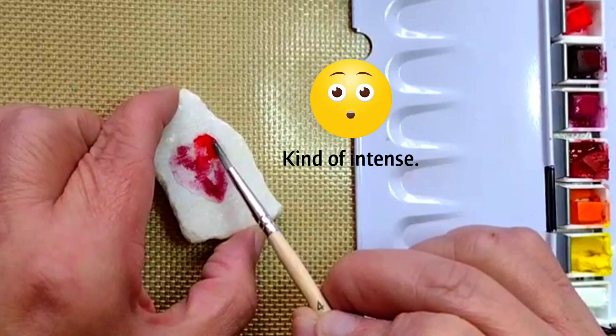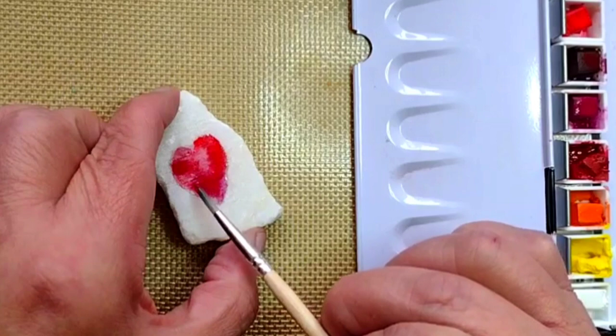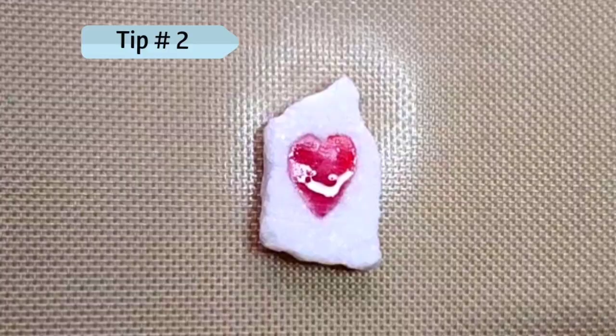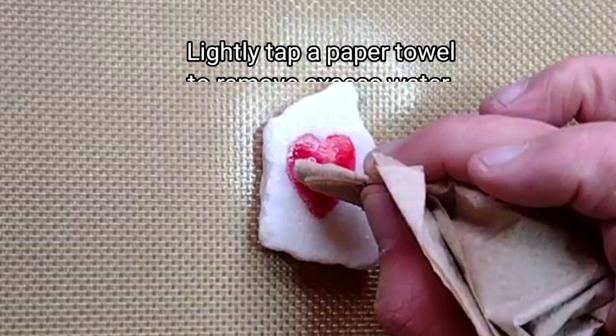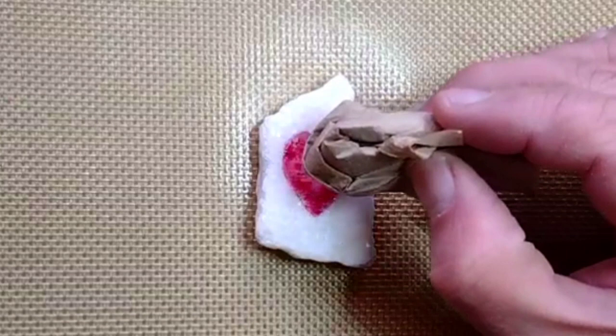That's a lot of color — I think I added a little bit too much water, but I have a solution to that with my next step. Tip number two: if the color is just too much, use a bit of paper towel to drink up the excess water. It will also reduce the drying time and create a more dynamic background.